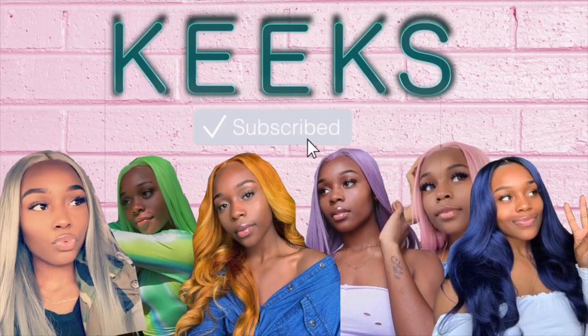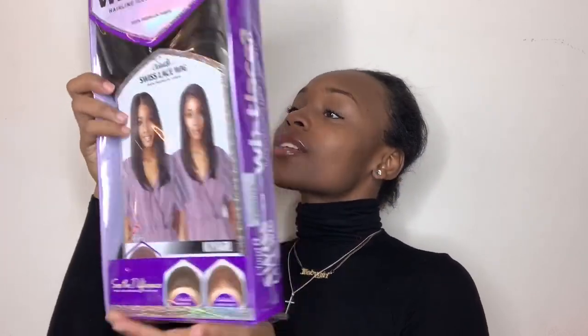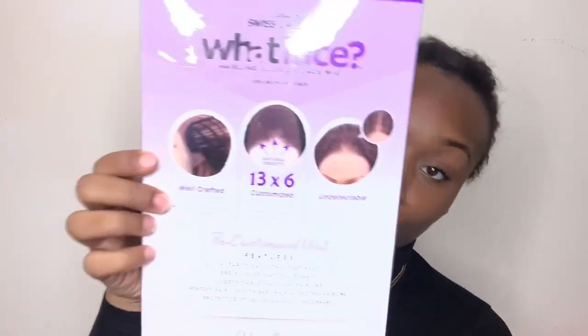Welcome back to my channel — we're just gonna jump right into the video. Today's review is on another synthetic wig. Her name is Kiari and she is bomb, y'all.